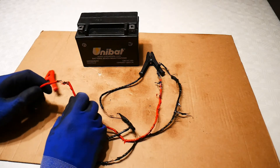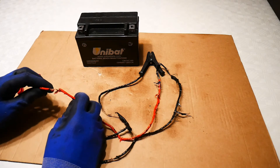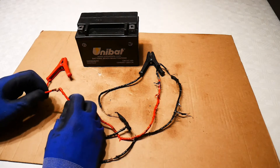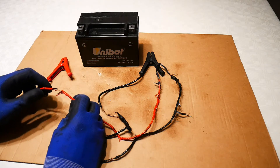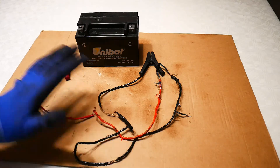I turned this off pretty quickly before the wire really went on fire or before it became truly dangerous. But as you can see, it only took a couple of seconds to be completely destroyed.